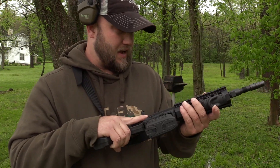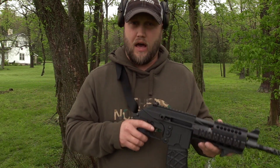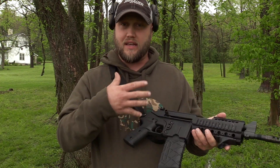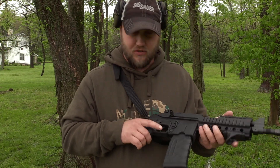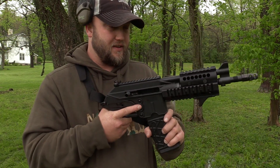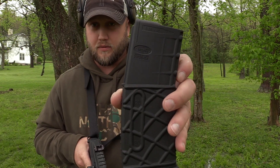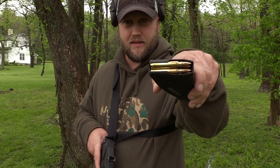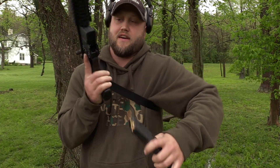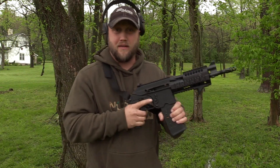Now I don't know how many rounds he has through this gun — I guess I should have asked him that. I don't know if there's a break-in period for these. So far, this is not working — it's not fixed. It did work with this MSAR mag, if you guys know what that is. Let me put some rounds back in the other one and we'll try it again. Looks like I've got about five or six rounds left in the P-Mag. Let's see if we have any better luck.